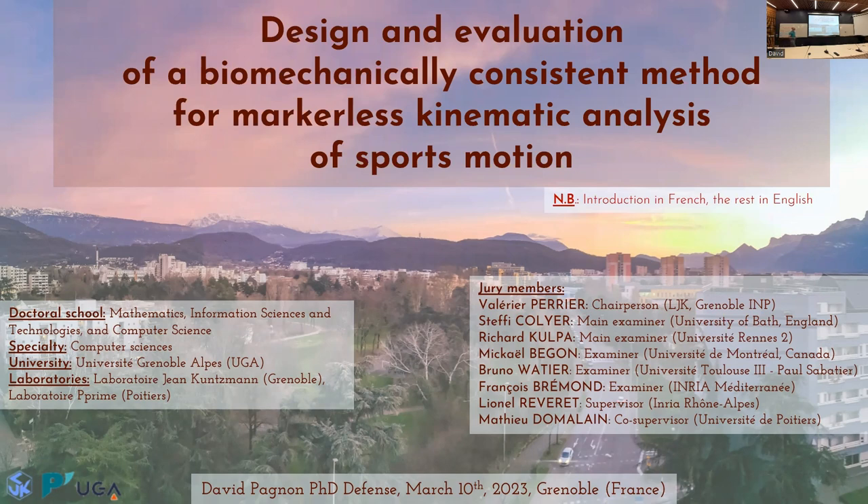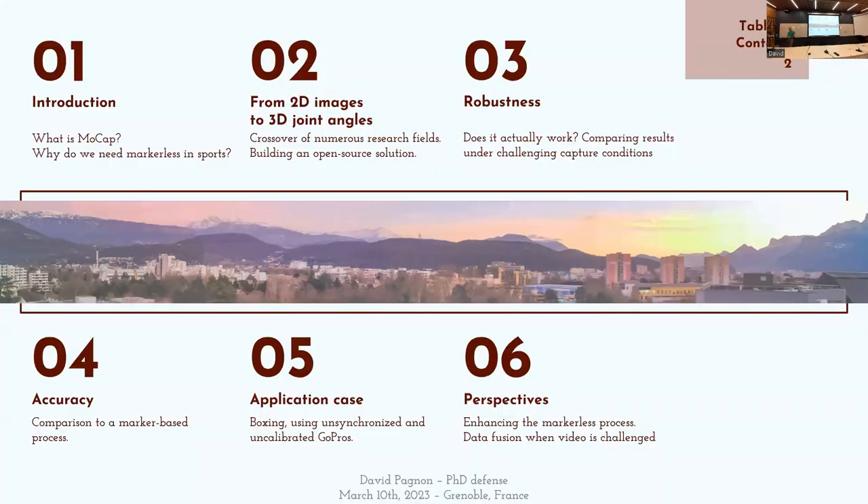Le titre de ma thèse pourrait se traduire par : Conception et évaluation d'une méthode biomécaniquement cohérente d'analyse cinématique sans marqueur du mouvement sportif. Et j'expliquerai au fur et à mesure pour que ce soit un peu plus clair. Cette présentation s'articulera en six parties : la première, l'introduction. Ensuite, je détaillerai comment on peut passer d'une image 2D à des angles articulaires en trois dimensions, et j'en profiterai pour détailler l'implémentation de la solution que j'ai proposée.